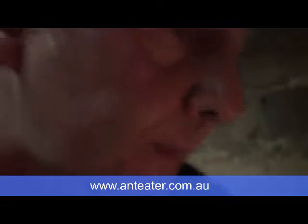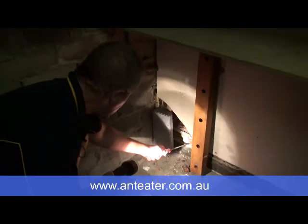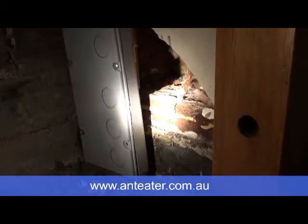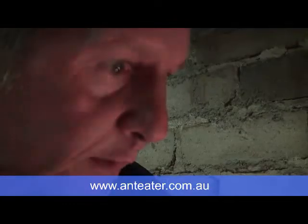As I came around this side of the wall into the garage area, this is a concrete slab up here, this is the bottom plate of the wall. I saw a lining of mud across here. I just opened up with the screwdriver and termite soldiers came out. This wasn't broken — I only broke this afterwards when I wanted to put the bait on once we had the quote accepted.